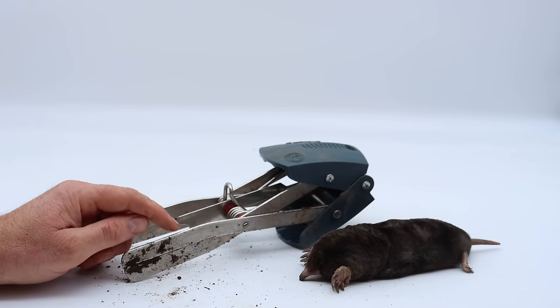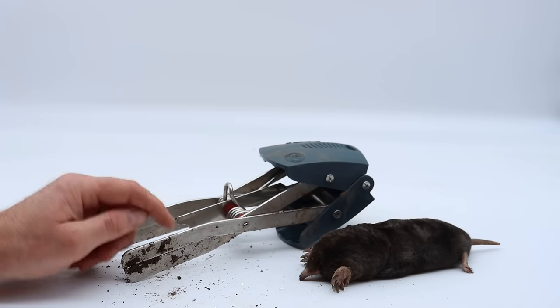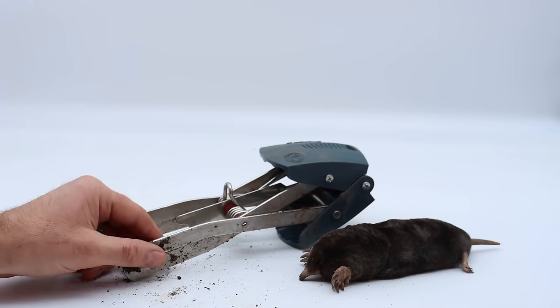I've posted over a thousand videos on YouTube, and currently I'm posting new videos every Monday and Friday. If you want to see the best videos on how to catch mice, rats, squirrels, chipmunks, moles, voles, and gophers, stay tuned.